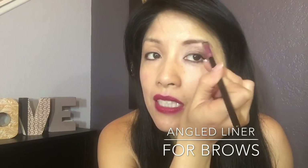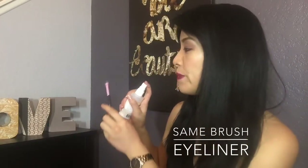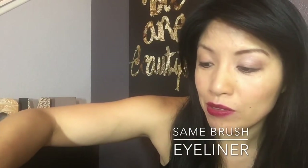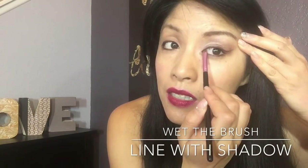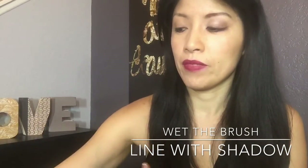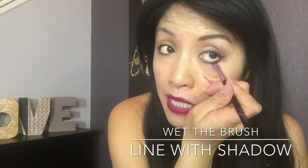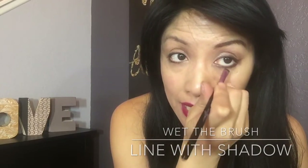It makes it even and gives it that nice straight edge. Smooth the color out. You can wet the brush — I'm going to spray my brush with some rose water or a setting spray — and use a dark eyeshadow to detail your lash line with the brush. You can also use this to get your bottom lash line just like this.